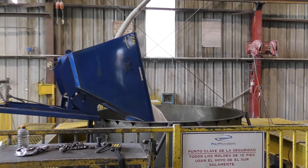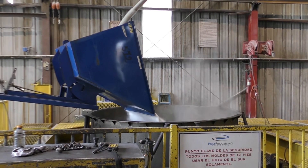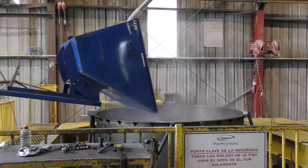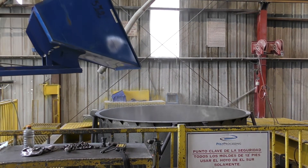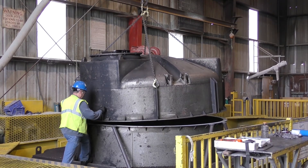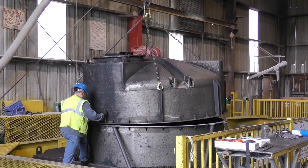Here we are charging a mold with a predetermined amount of resin. The resin is added while the mold is apart. The mold is then bolted together and ready to enter the molding oven.